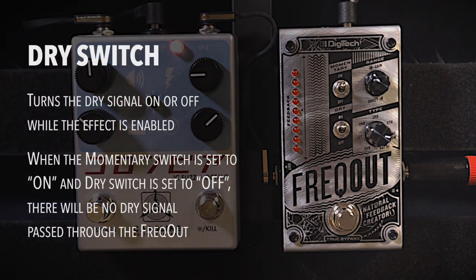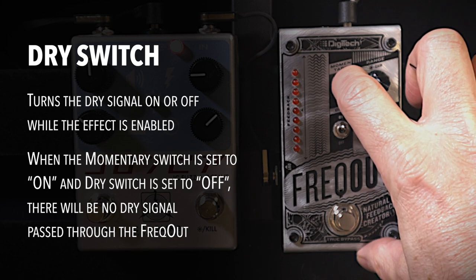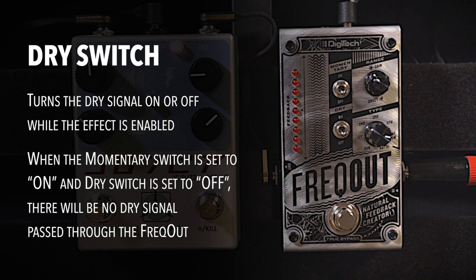Now we're going to talk about the dry switch. The dry switch is basically a dry kill. I'm going to turn momentary off and kill the dry signal, so now all you're going to hear is the feedback signal as it comes in.